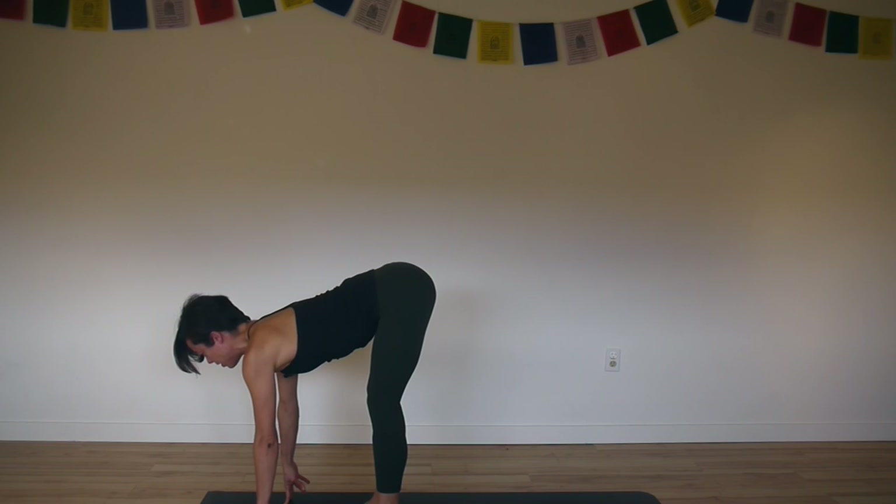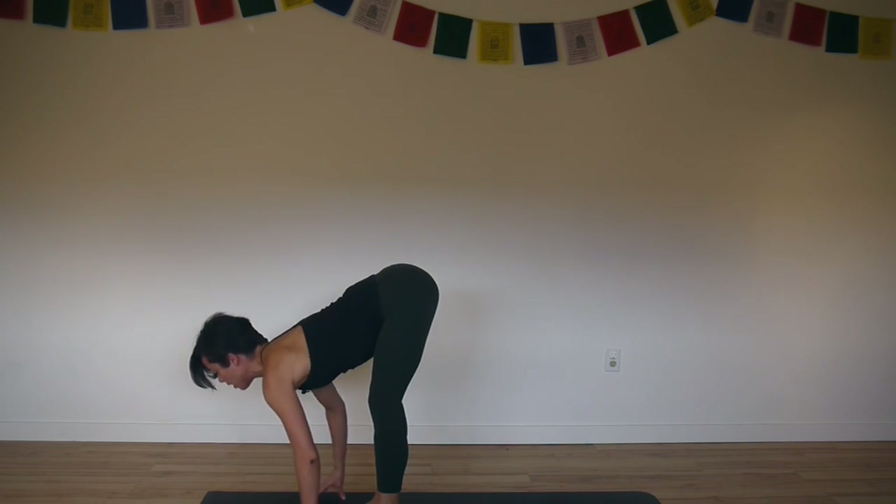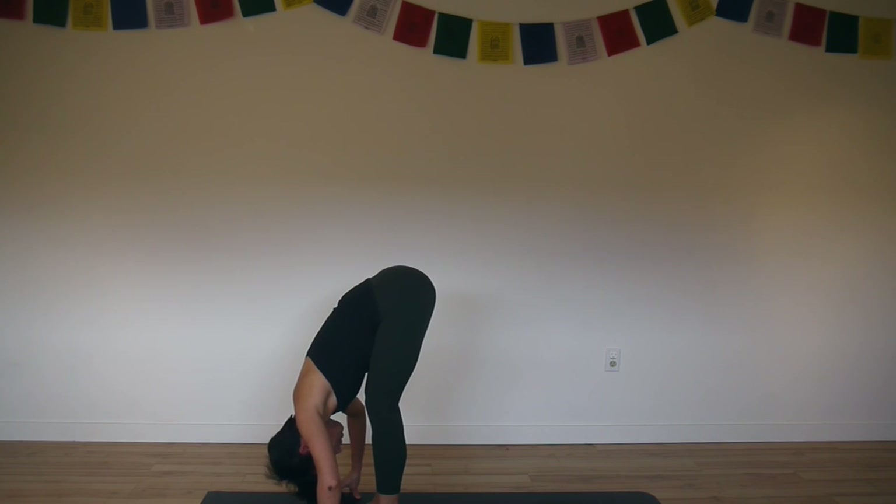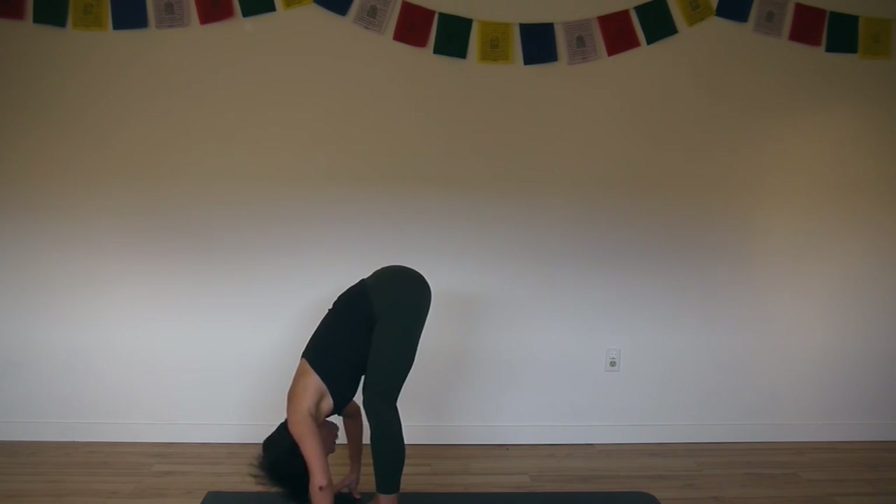Let your spine fully release. Let your head drop to the earth. Take a few more breaths here. You can shake out your head a little bit. Release your neck. Soften your face.